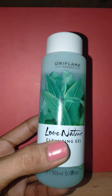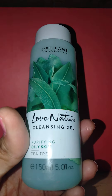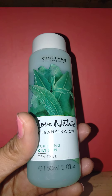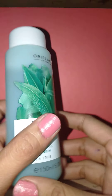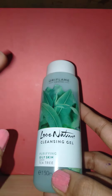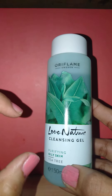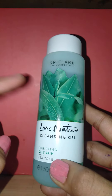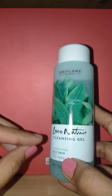It makes your skin really soft. The main ingredient is tea tree, which helps in rebalancing and purifying the skin. So it is a very good face wash for oily skin types — if you have oily skin, definitely try this. It makes your skin feel fresh for a long time.